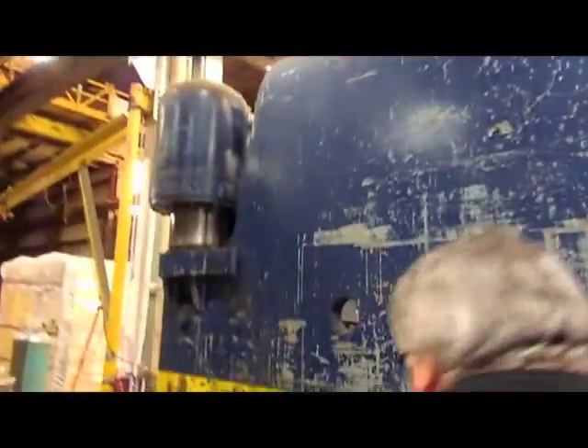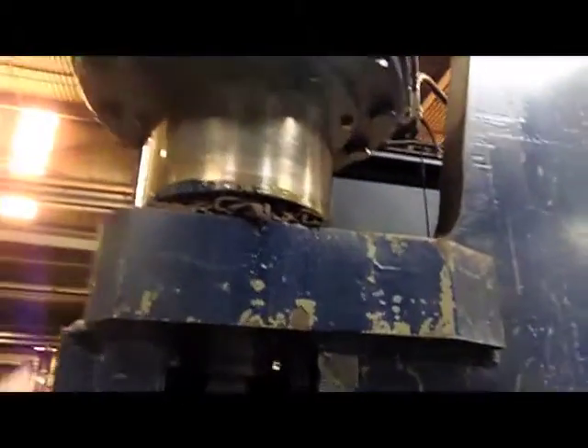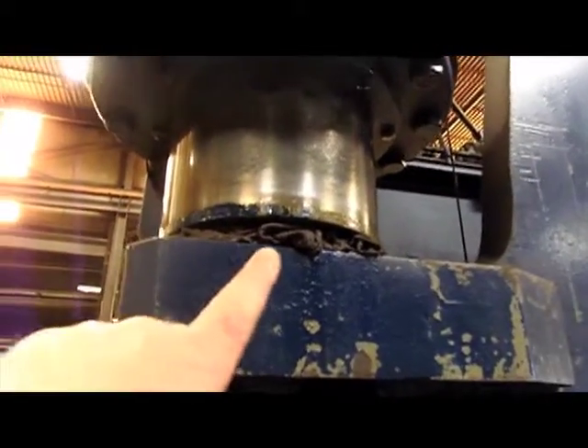That's pretty much it. I've been here with this press for quite a few years — like an old friend leaving, huh? Seals look okay, this one leaks a little bit. Yeah, that side leaks a little bit.